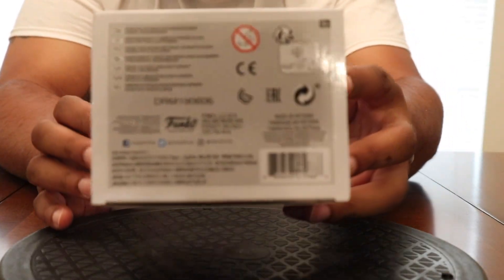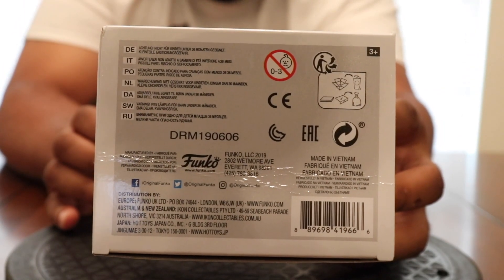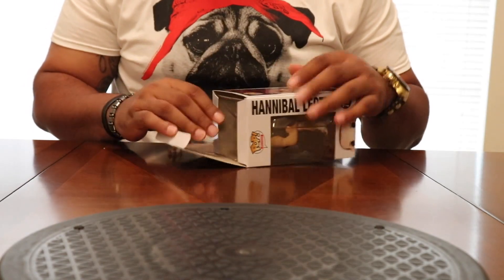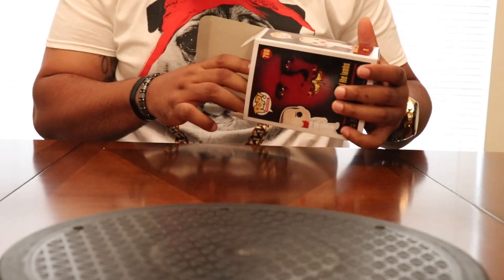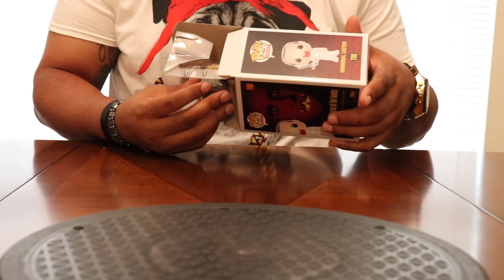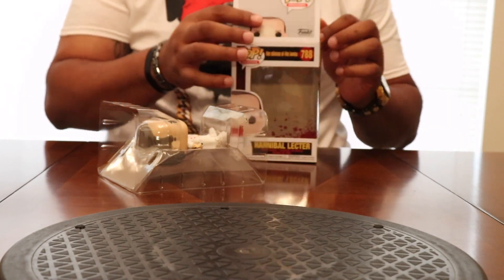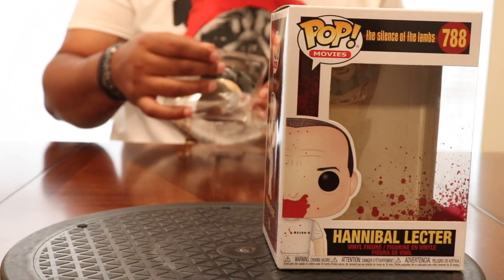Alright, you know what time it is, let's get him out of here. One day I'm gonna be really good at getting these out, but it's not gonna be today. Is this a bobblehead? No, it is not a bobblehead — just a vinyl.